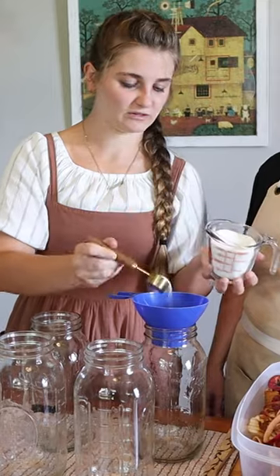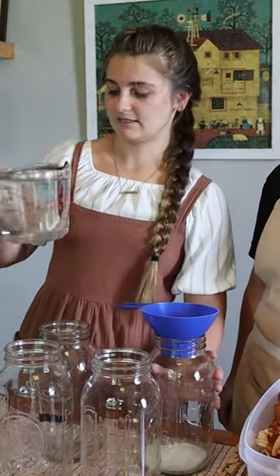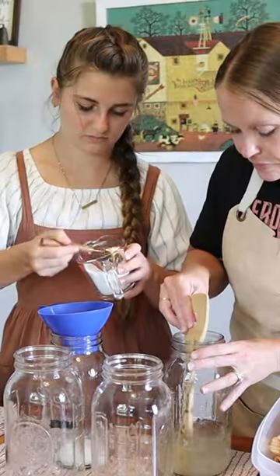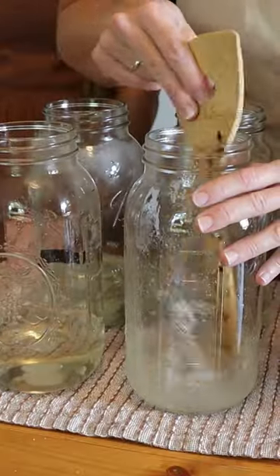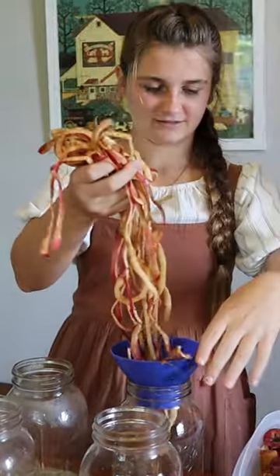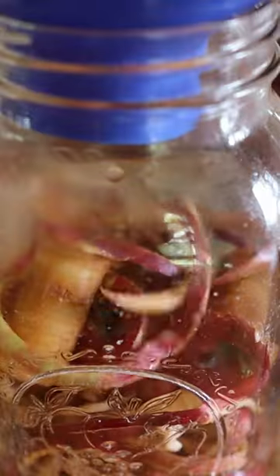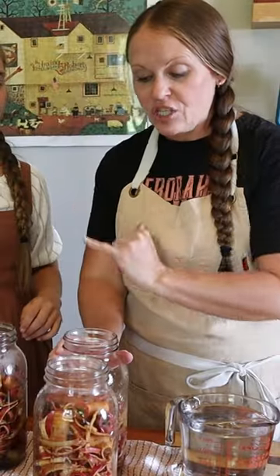Let's do four tablespoons of sugar and then to the sugar I'm going to add about a cup of hot water. I'm gonna go ahead and stuff our jars with the apple peels and cores. Now we're going to top off each jar with clean water that's come out of our Berkey.